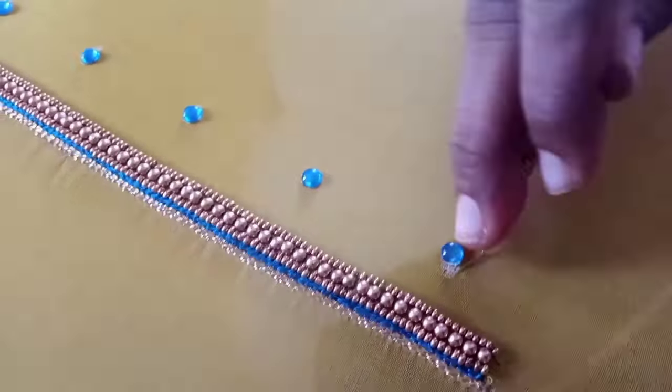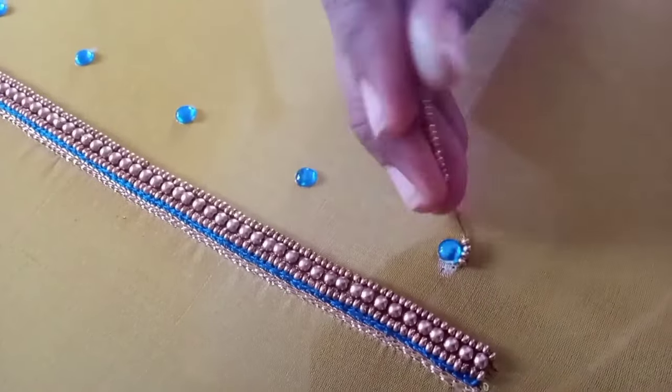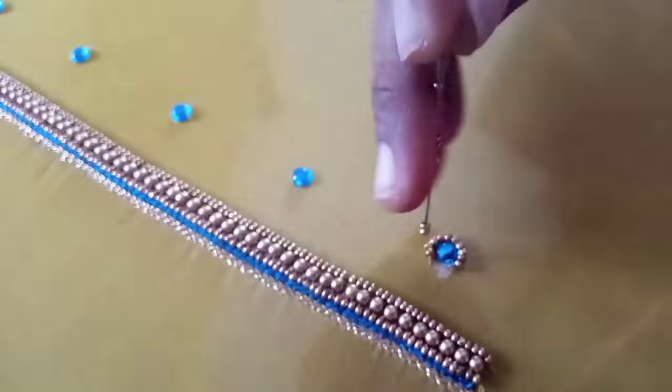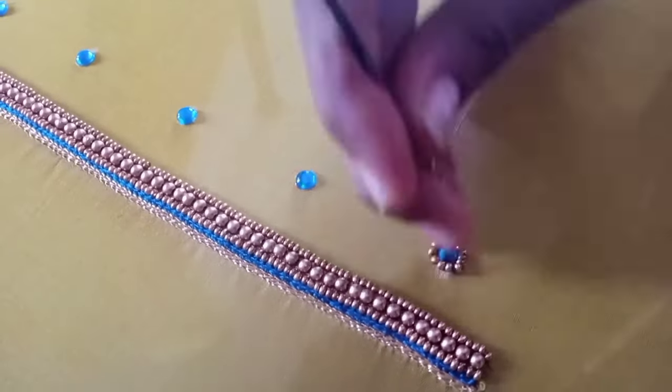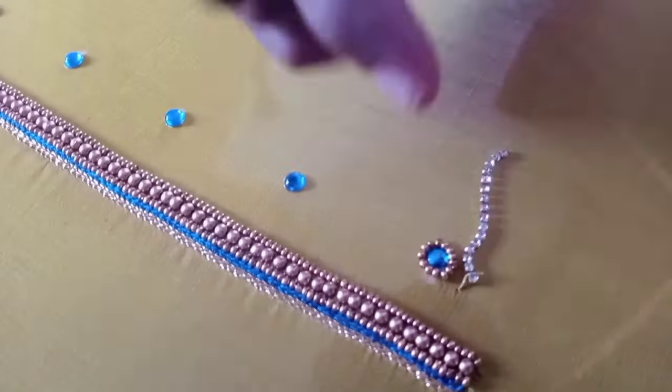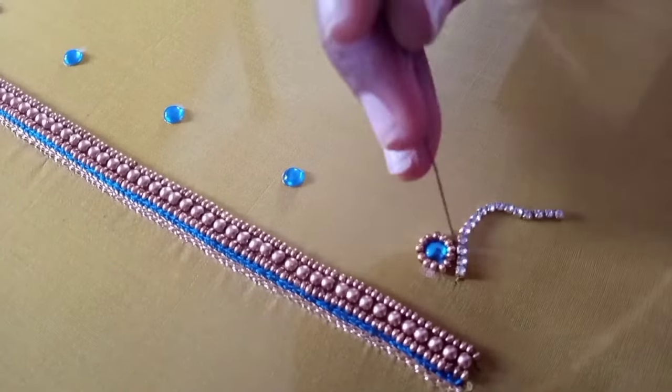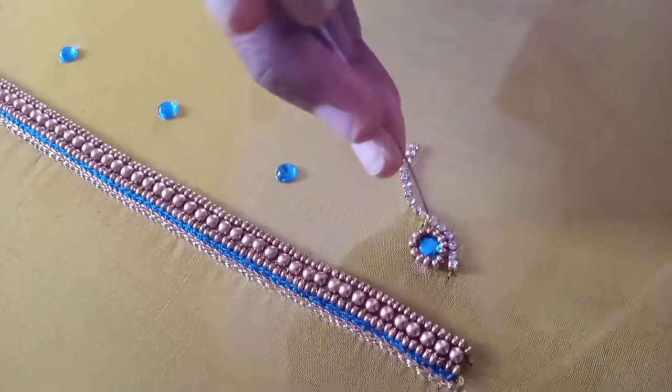We will fix the blue color stone in equal distance. We will use a sugar bead. Next, we will fix the white stone chain. We will use a sugar bead.